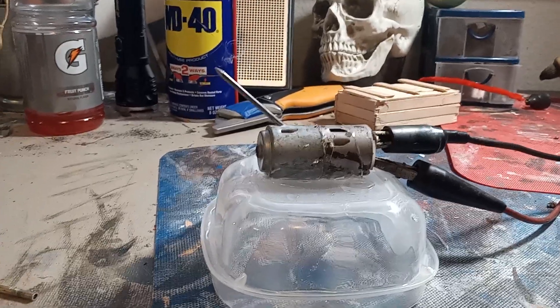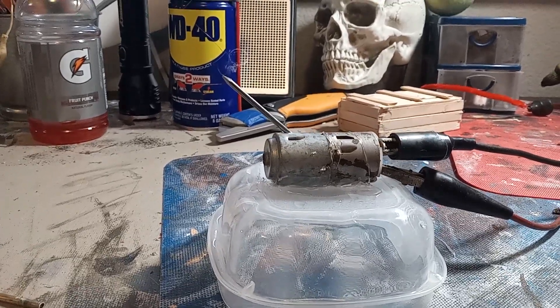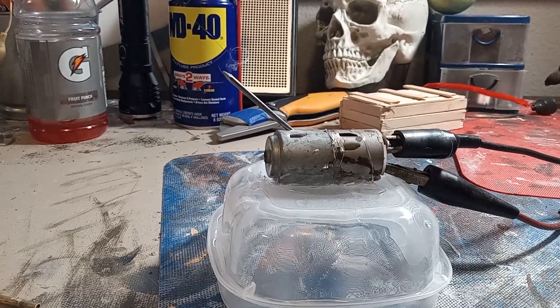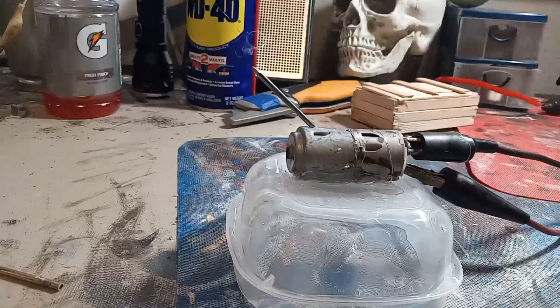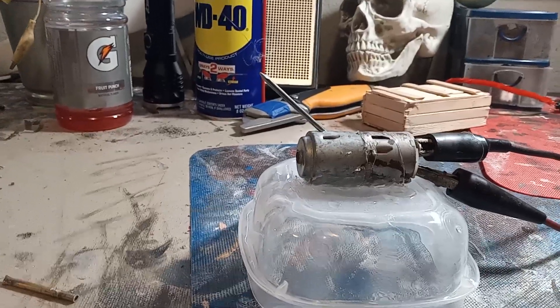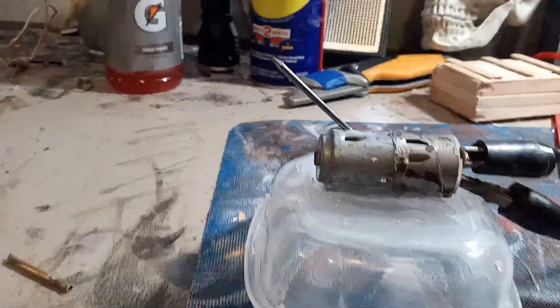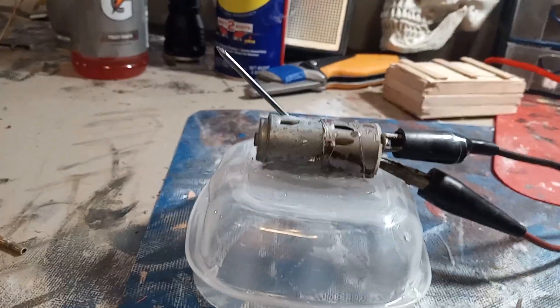Hello everybody, I'm here to demonstrate my newest creation that I made in not very long, that's for sure. It's the world's worst transmission — at least the worst transmission that I've ever seen. It's a transmission for an electric motor, so it literally is pointless.